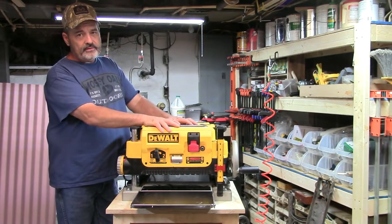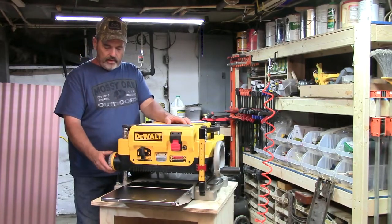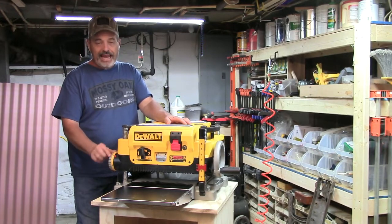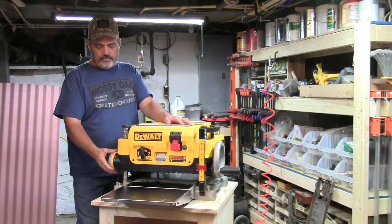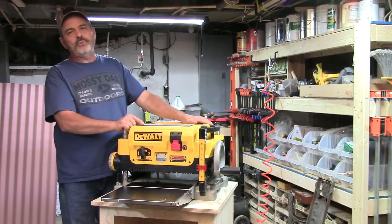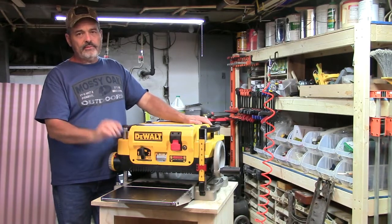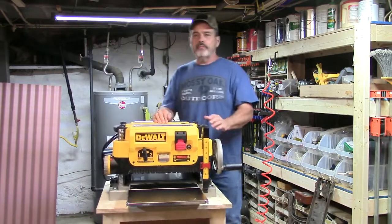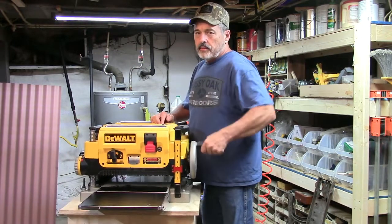Over here is the depth gauge, and this gauge stops the head of the planer from dropping all the way down. So if I'm going to cut a piece of wood I can go from an inch and a quarter all the way down to an eighth of an inch. Normally a lot of the wood I do I go down to three-quarter inch, like what you buy at the store. If I set it to three-quarter inch the head won't go any further down than that.